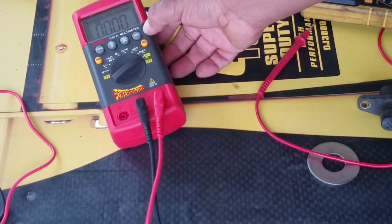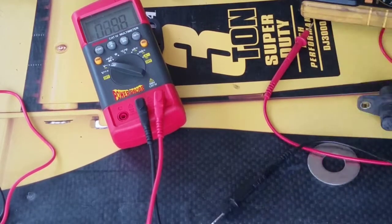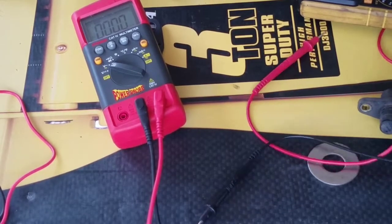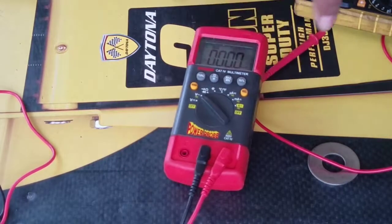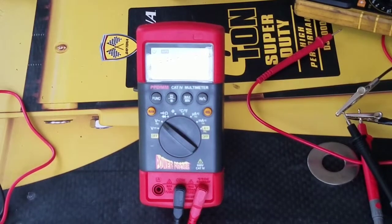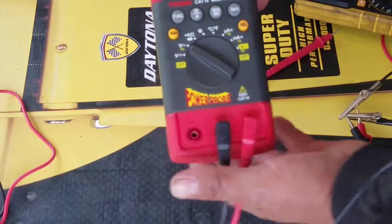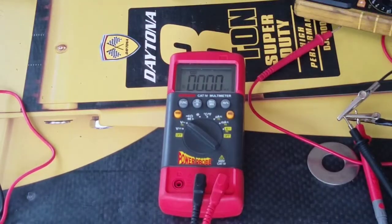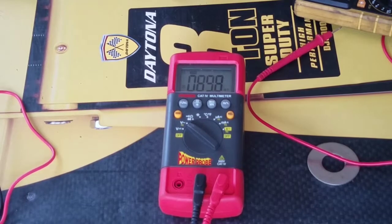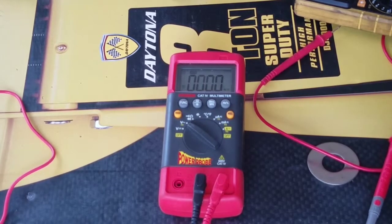All right, red to red, black to black. Now let's see the sensor. Can you see it right there? You can't see it — that's what's frustrating about this thing, you have to angle it everywhere. You can see it now. I guess that's another bad thing about this Power Probe — you can't see it from every angle.